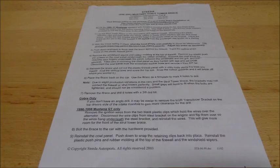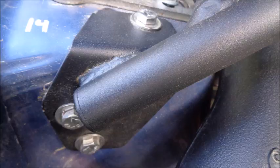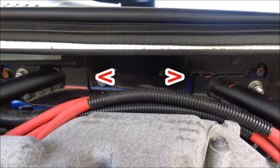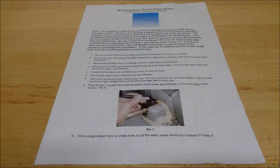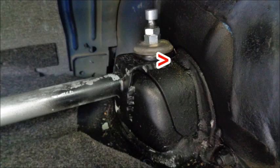Steeda's strut tower brace comes with detailed instructions and installs in about an hour and a half. You will have to drill holes in the shock towers and firewall, and trim the plastic firewall cover. Be sure to check your hood clearance before drilling the holes. Steeda's rear shock tower brace also comes with great instructions. You will have to remove some seam sealer and sound deadener for the install, and you'll need to cut the plastic trim in the trunk to fit around the bar.